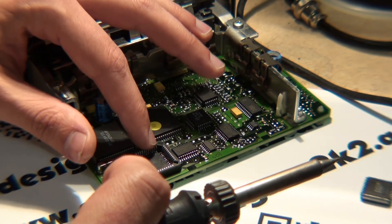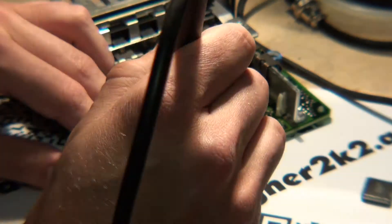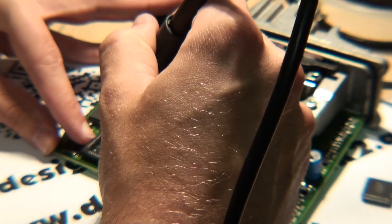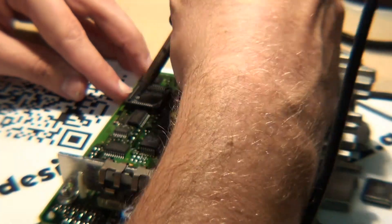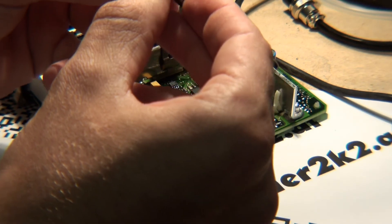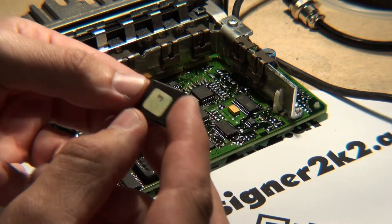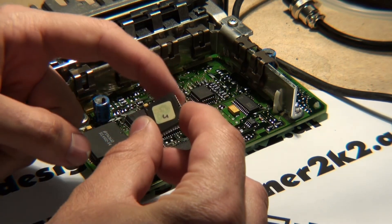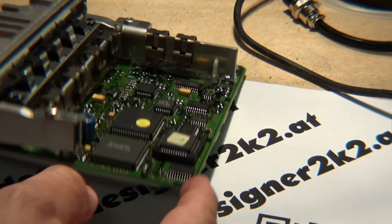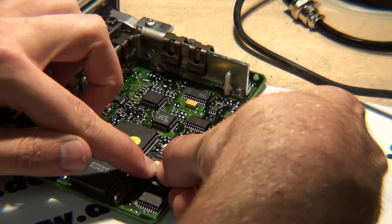It doesn't move, and now we go one time all around. The nice thing with the hot air rework is that the chip goes out and it's perfectly nice. Now the chip is also flat — just place it above like so, and then evenly insert it until you hear this click.